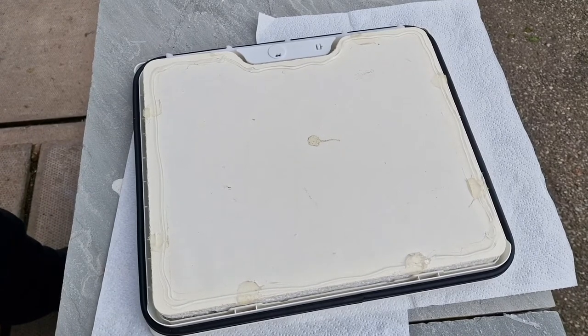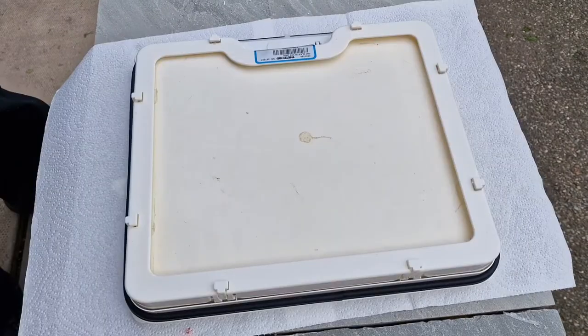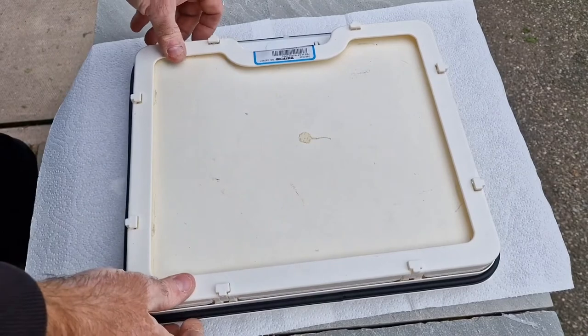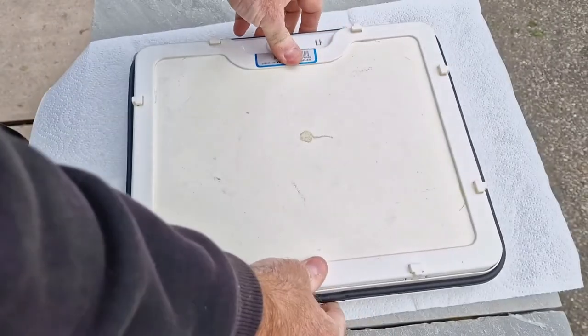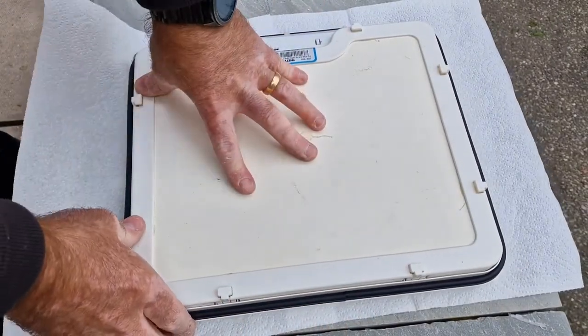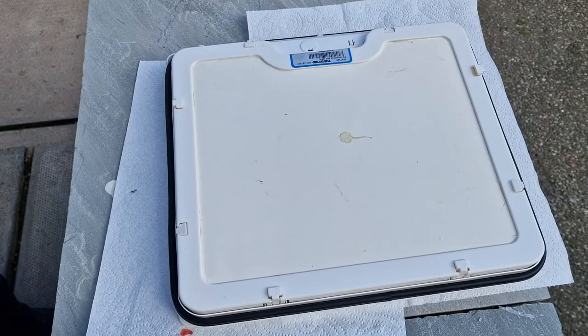I've put a bead of silicone around the edge. Now just time to clamp the frame back down around it and push that on in place. Now it's time to put the hinges back on and put the door back in place.